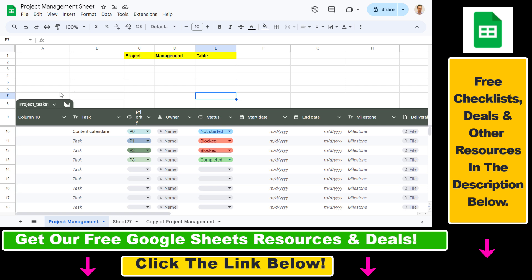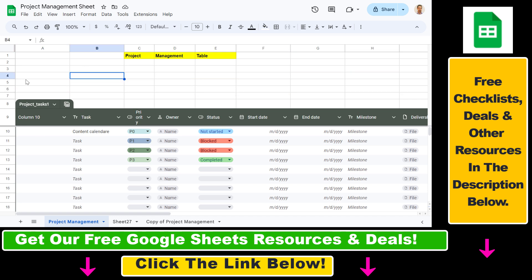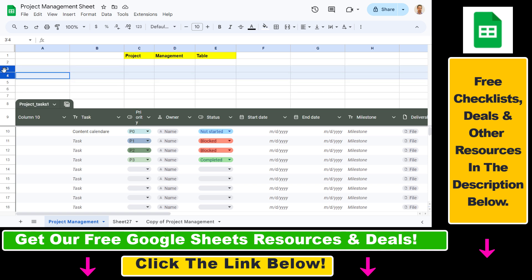What we have to do is open up the spreadsheet where you want to combine rows. So we have this example project management sheet, and let's say we want to combine these three rows. You can select the rows by pressing down Shift and then selecting the rows you want to combine.